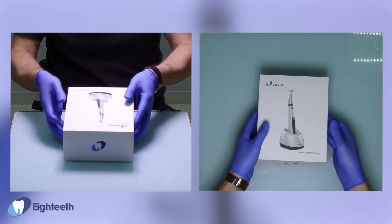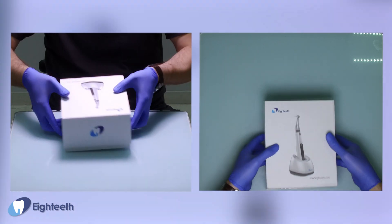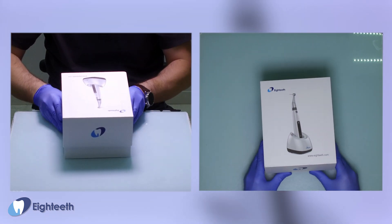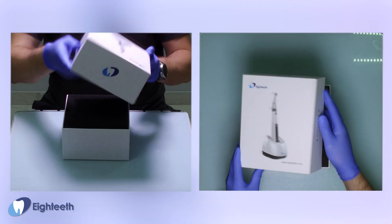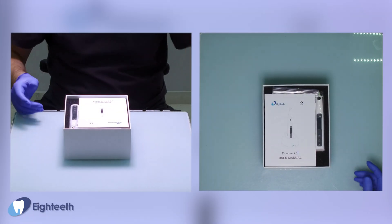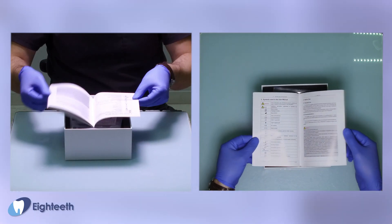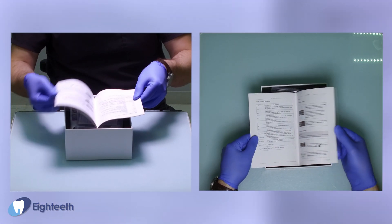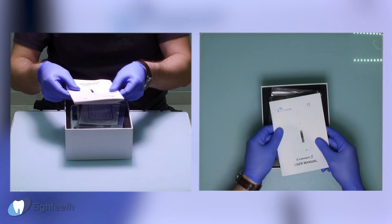Inside we open this box — not easy. And we are ready. We have a soft cover, and a user manual — very nice, printed in color with good quality paper.